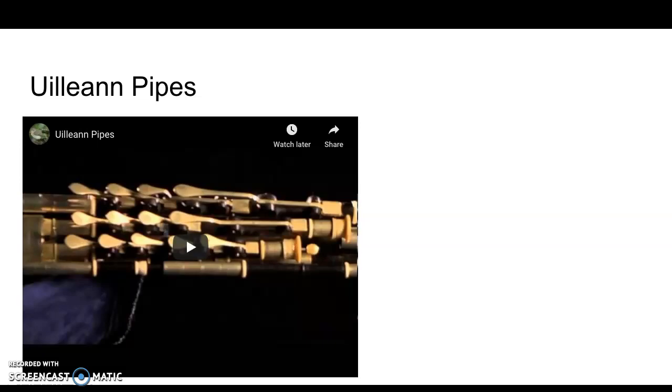I'm going to show you this video here, but I want to tell you the source of these videos first of all, because this is important. This is a YouTube video from Na Píobairí Uilleann — the organisation for uilleann pipers and uilleann piping in Ireland. Their website is just fantastic and well worth a look. I'm going to put links to these videos in the Google Drive.